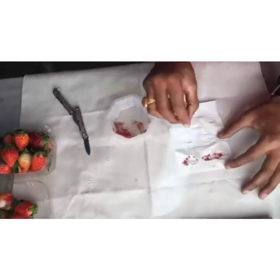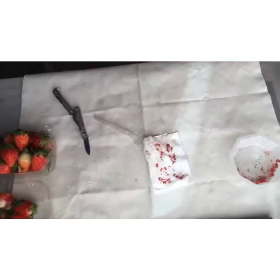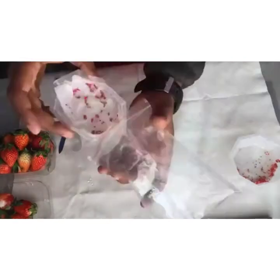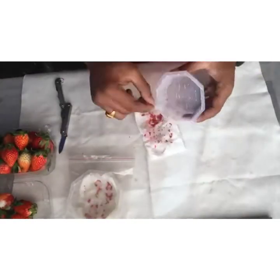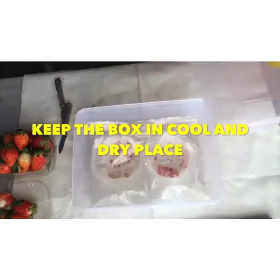I will make them wet. Now I will put the strawberry seeds in the ziplock bag. This will help the seeds to grow faster.